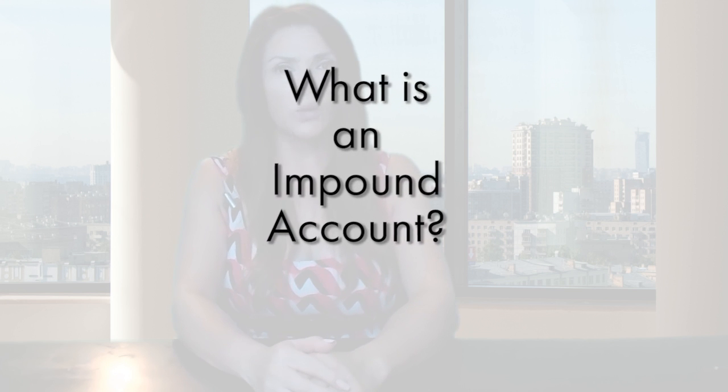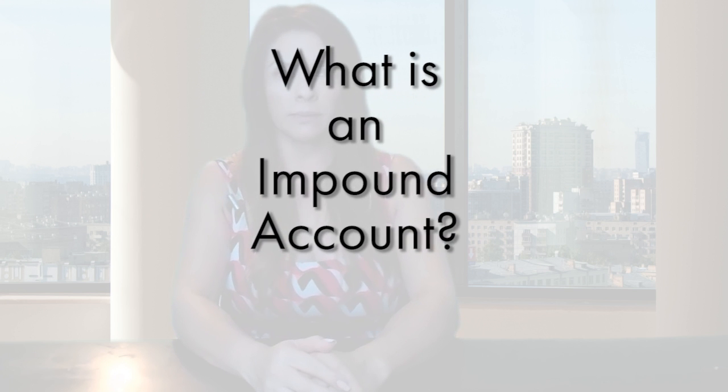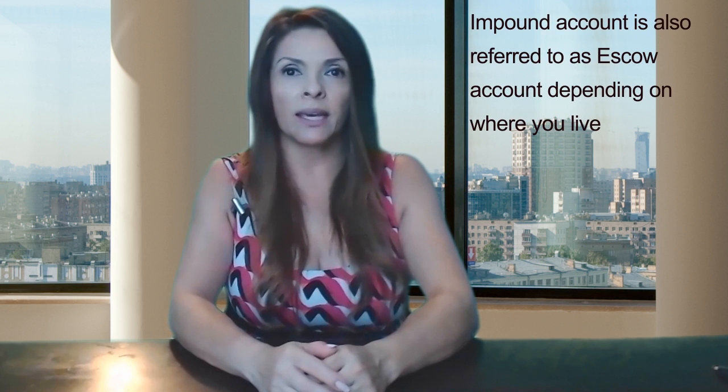Today's question is: what is an impound account? An impound account, also referred to sometimes as an escrow account, is an account that is maintained by your mortgage company to collect your taxes and insurance on a monthly basis.